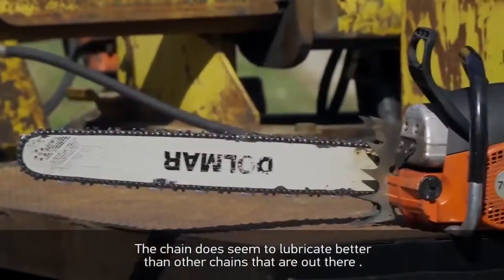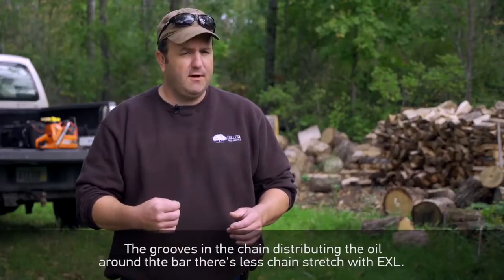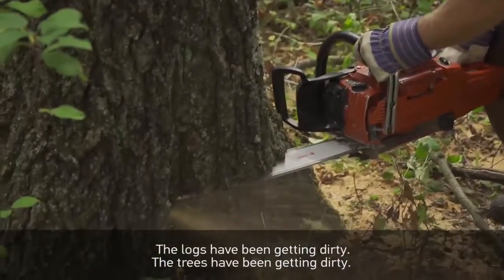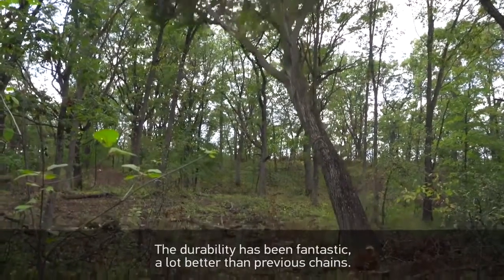The chain does seem to lubricate better than other chains out there. The grooves in there are distributing the oil around the bar. There's less chain stretch on the EXL, and I would attribute that to the lubrication. The logs and trees have been getting dirty, but the durability has been fantastic — a lot better than previous chains.